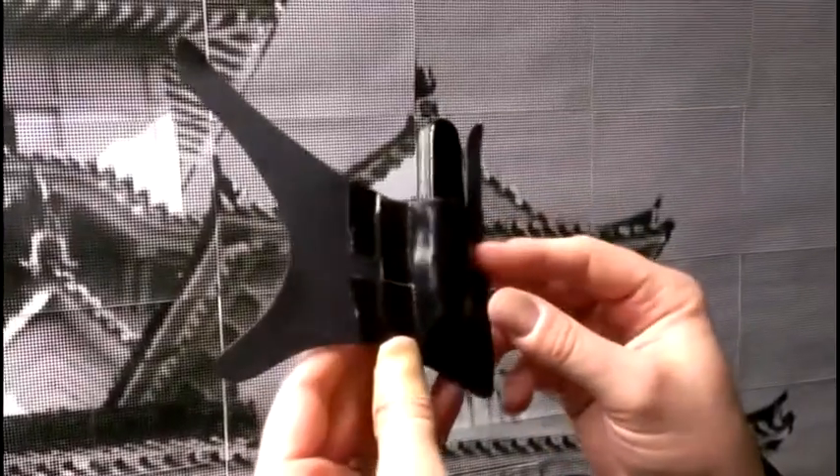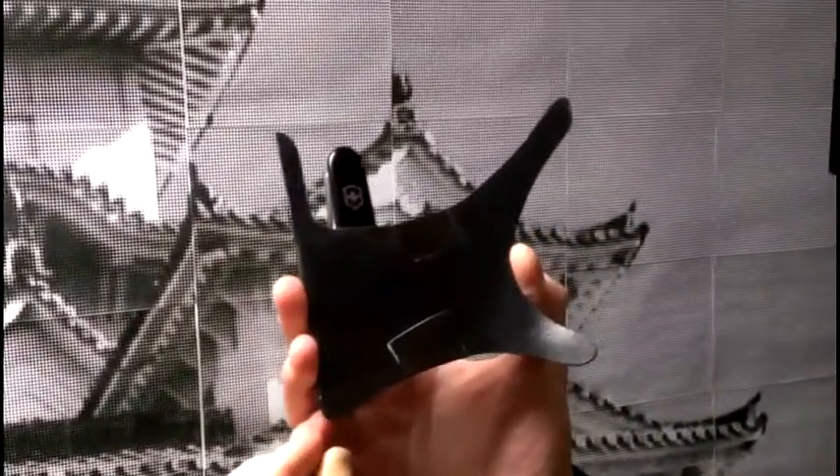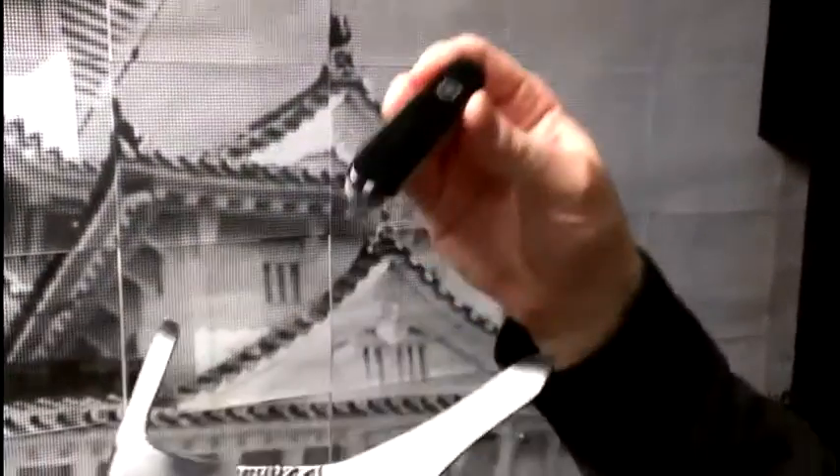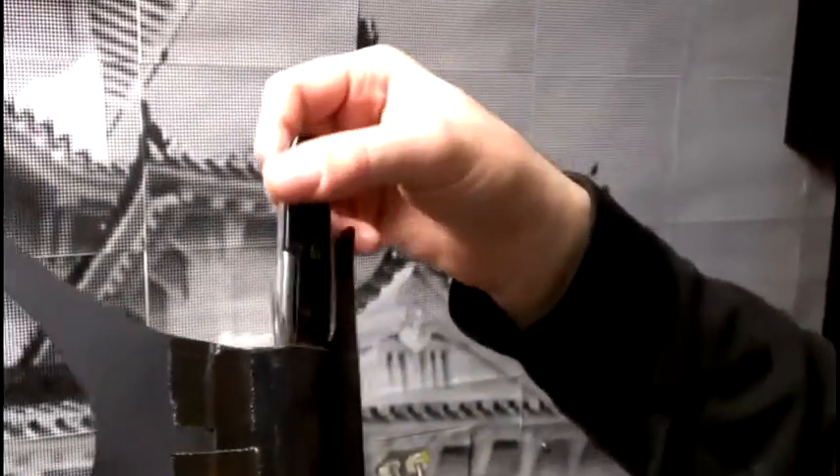Here's my first Kydex creation. It's an in-pocket sheath for the rear pocket of a pair of jeans, made for a Victorinox Tinker pocket knife. As you can see, it clicks in.